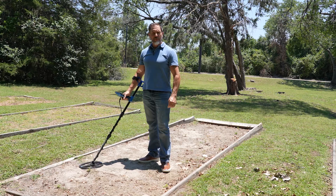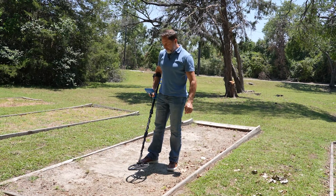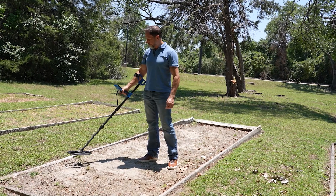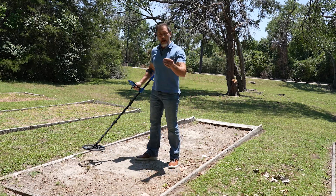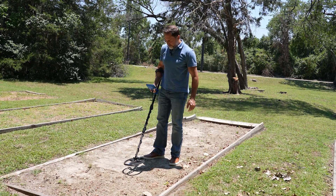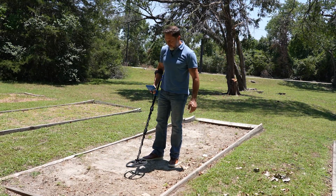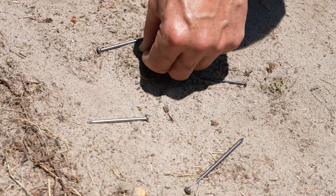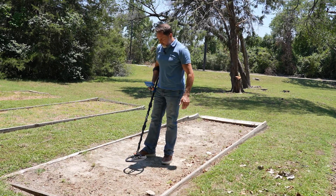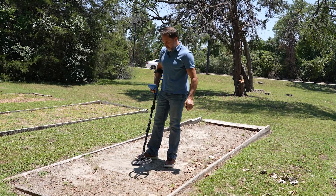To demonstrate the Vortex's fast recovery speed, I've thrown down here a handful of nails. I'll now discriminate out the nails. Now I'm going to add this coin right in the middle of the nails. I'm now going to move the coin right up against the biggest nail. And now I'll take the coin away and go over it again.